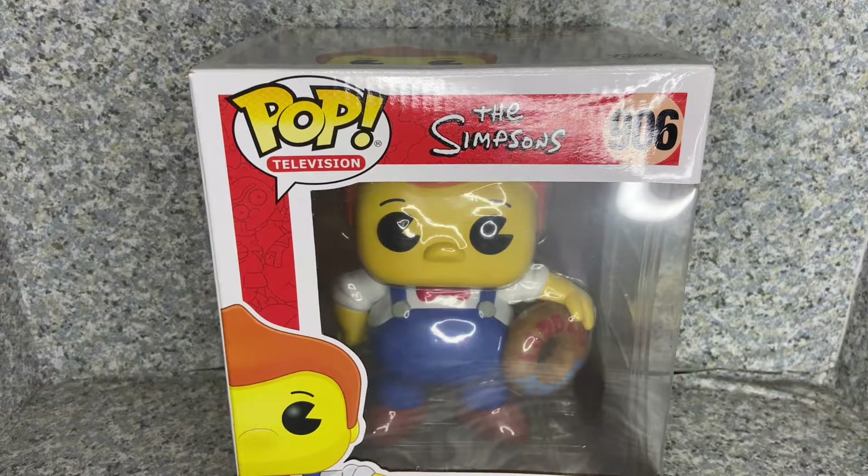Hello, Simpsons fans slash Funko fanatics. This is JAR369. Welcome back for another pop review. Today I'll be taking a look at the Pop Television: The Simpsons number 906, Lard Lad 6-inch pop made by Funko.